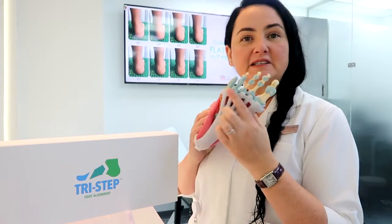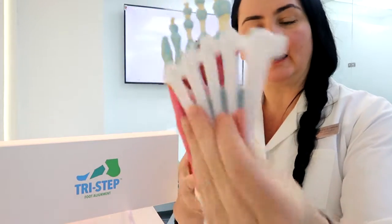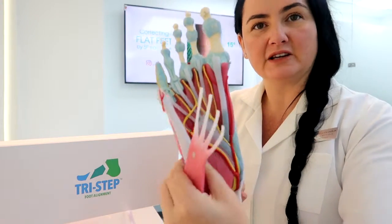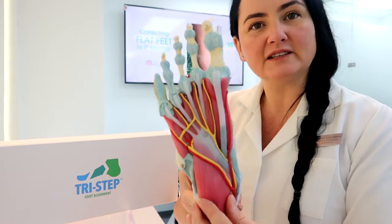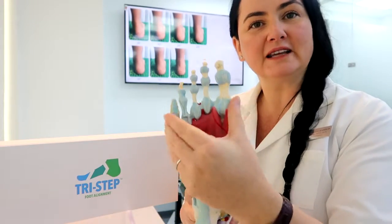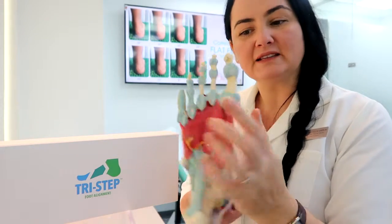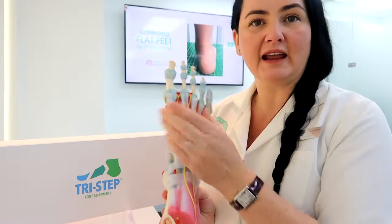Welcome to Foot Talk Fridays. Today we're going to talk about tightening the forefoot, particularly in men's feet. The forefoot has the plantar fascia, which keeps the structure of the foot together, but there are ligaments underneath this area — highlighted in blue — that hold the knuckles of the foot together. When these get stretched and create spaces between the metatarsals, the foot gets wider and a bunion can start to form.